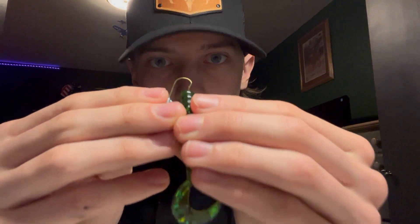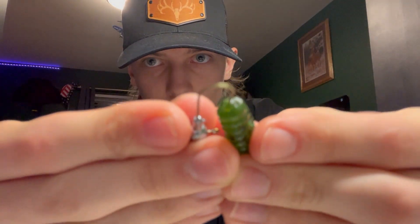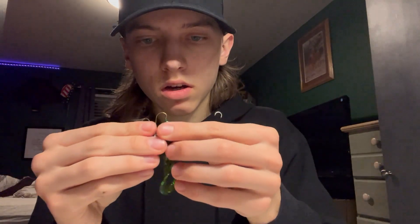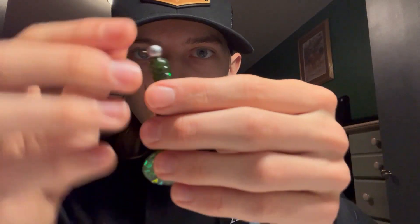So again, you're just gonna take the hook, put it in the center right there, and just feed the grub all the way through until about where you measured, and you're just gonna push up — and boom, there you go. You got a nice little grub rigged up.